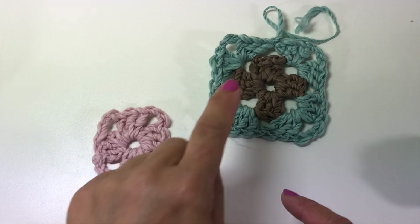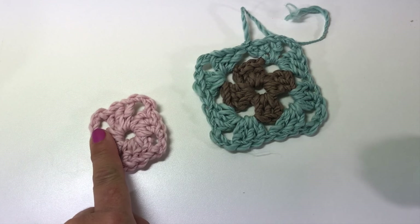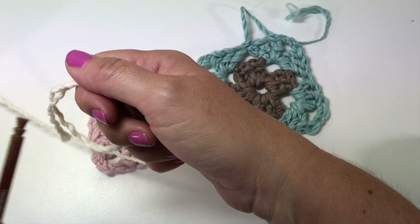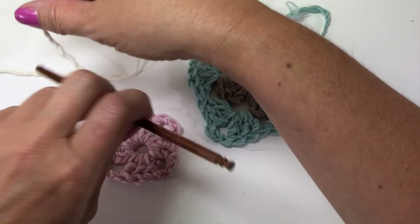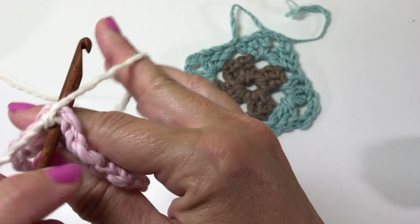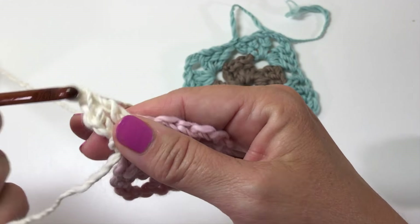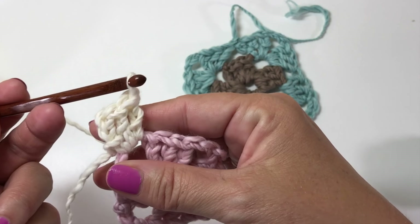With this next motif I'm going to show you how to create the second round and join it to a second motif on a one-sided join. Start by tying your yarn onto your crochet hook and slip stitch to join in any of the chain-three spaces. Chain three, which counts as a double crochet, double crochet in the ring, double crochet again in the ring, chain three.